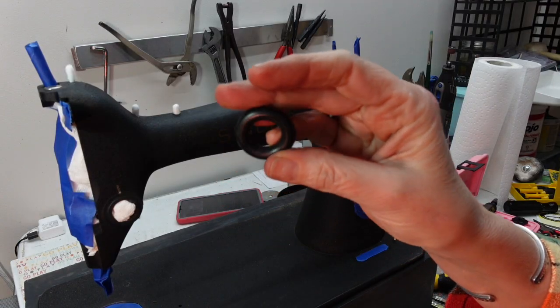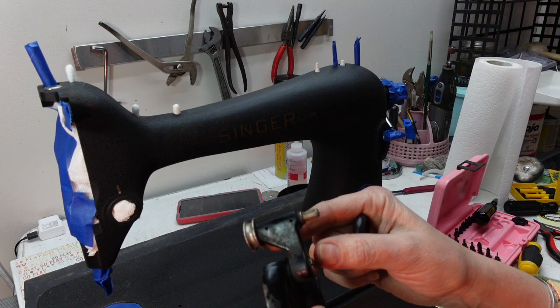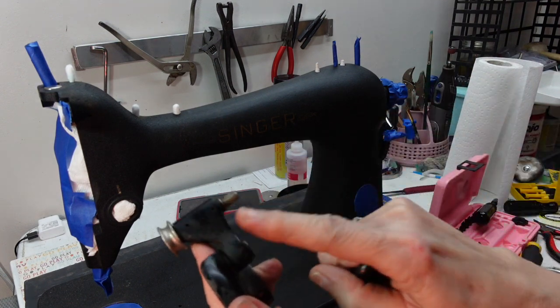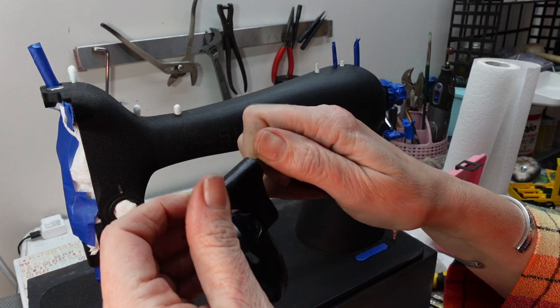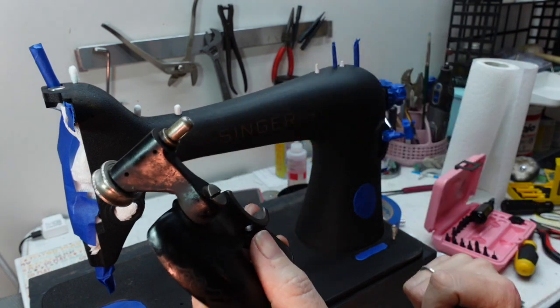I'll pull off my little tire, which is pretty new — I just put it on. Once I get these two pieces separated, I'll do what I can to get any residual grime off. I'll also be painting these pieces, so I'll make sure to put masking tape on the edges of the chrome parts of the bobbin winder that I don't want painted.